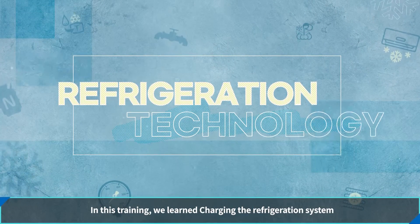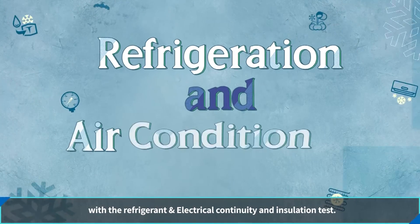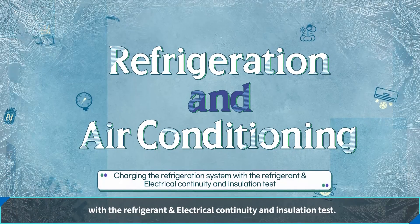이번 시간 냉동 모듈 냉매 충전 및 전기 연속성과 절연 검사에 대해 알아보았습니다. 여러분 수고하셨습니다.